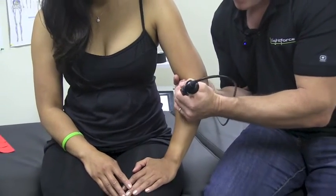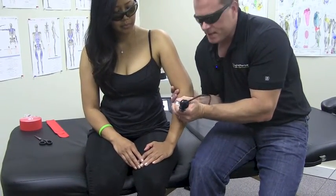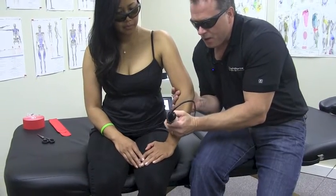Then I'll stop, move the massage ball head around a little bit, and release some of the trigger points, knots, or adhesions that I feel in there, and then go all the way down.